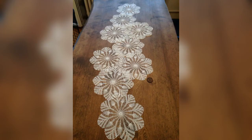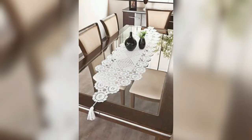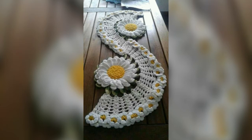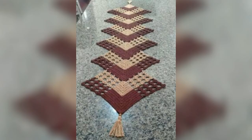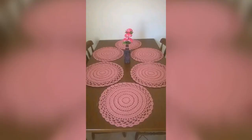Look at this design and make the design of your choice with new ideas from these videos. You must comment on which design you like the most from these videos. The design that I have given is very beautiful and stylish, and you can make it.